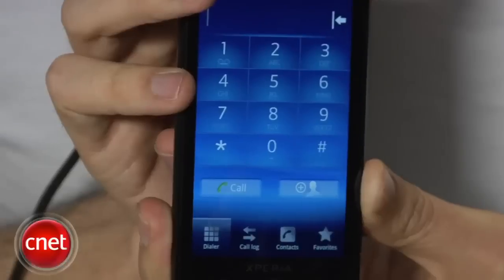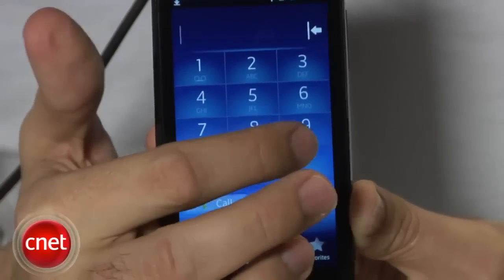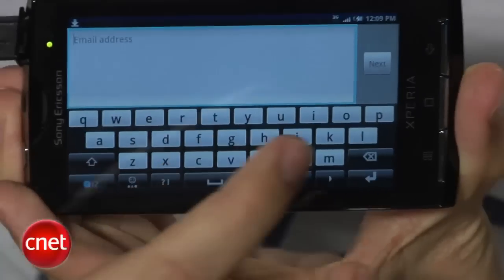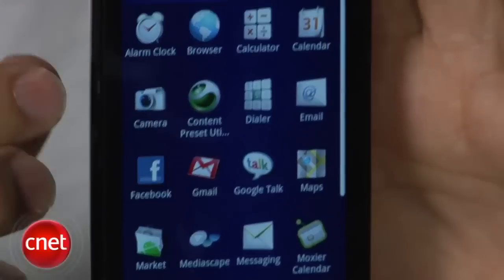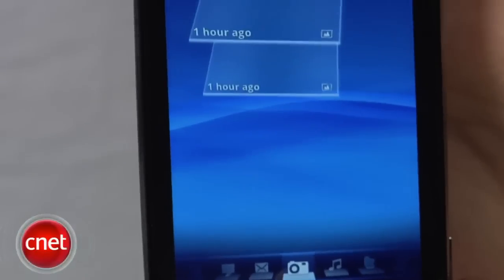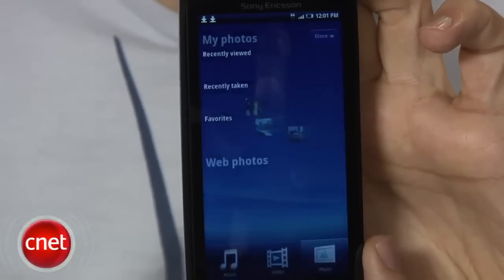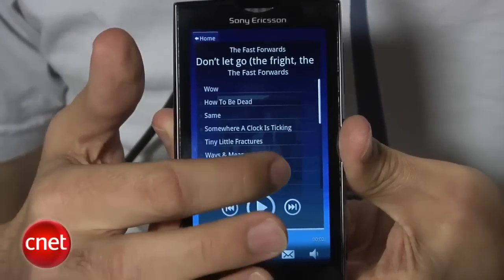Other things worth noting: the phone dialer is pretty standard, with large buttons and large numbers. I like the virtual keyboard — it's very spacious and throws up suggestions for words as you type. It also remembers email addresses, so even if something isn't in your dictionary, it will recall it as you type. The main menu is all icons, and like other Android phones, there's a window pane that slides up to give you access to the full menu. A couple shortcuts on the home screen take you to messaging and Timescape. There's also a Mediascape application that brings together your photos and music. The infinity button works in the music app too, showing all music from a given artist.